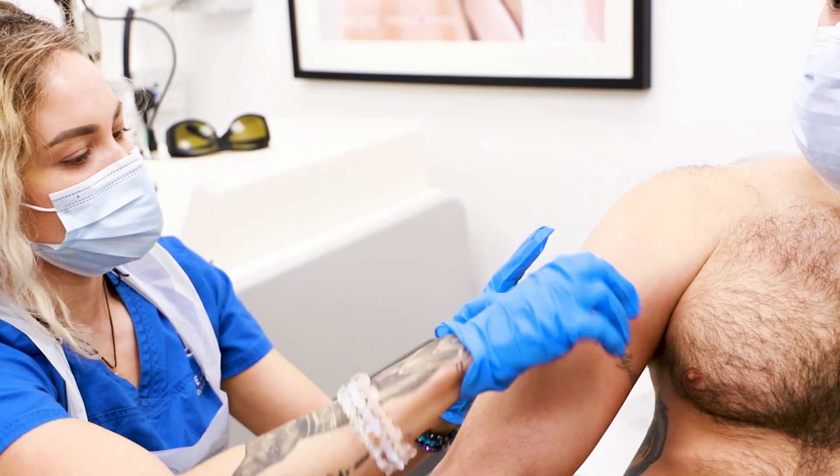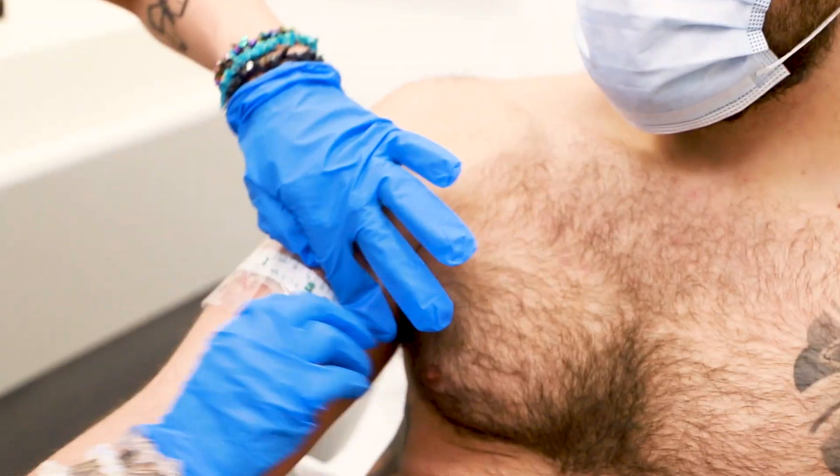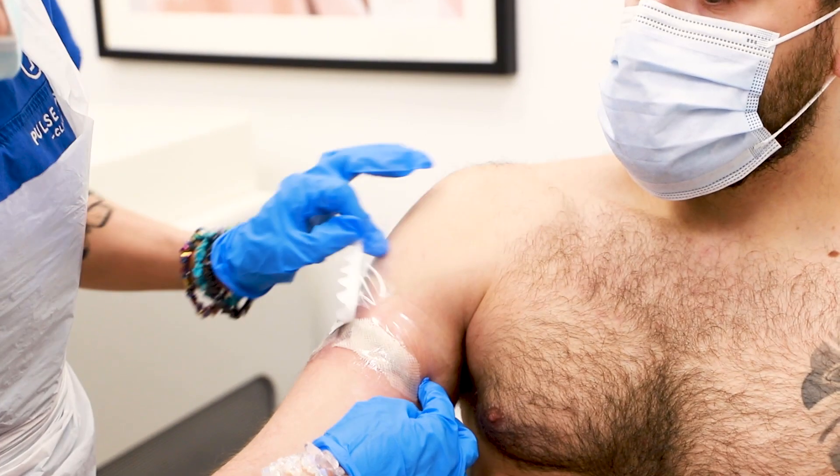If you are interested in laser tattoo removal, please book a free consultation with us. Pulse Light Clinic is the only clinic in London using PicoSure, PicoWay, and Q-Switch lasers for tattoo removal.